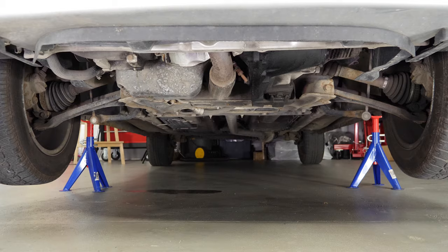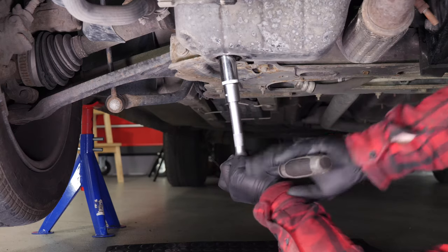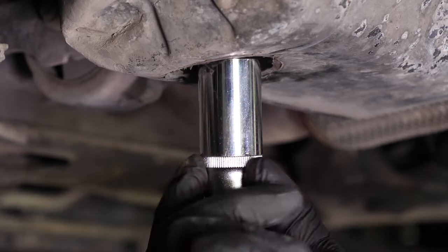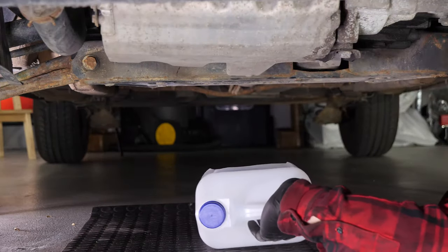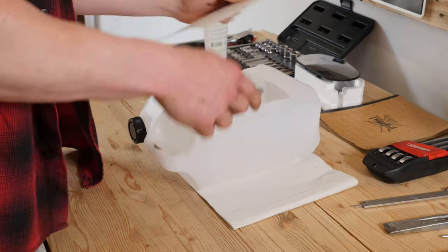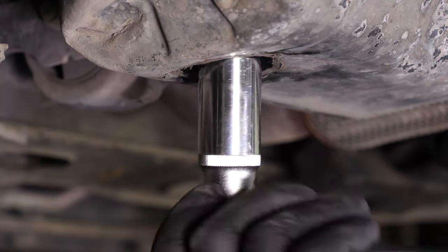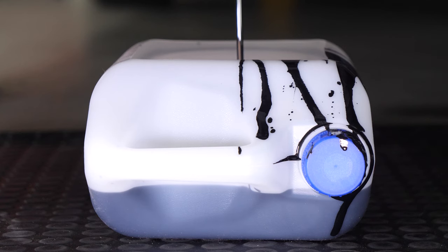You can now see the drain nut. Using a socket wrench and a 21mm socket, unscrew the drain nut. Start the process with the wrench and finish off by hand. Anticipate this by placing a container underneath to collect the oil. Be careful on the last few turns of the screw — the oil may suddenly squirt out. Let the oil run out for 10 minutes or so.